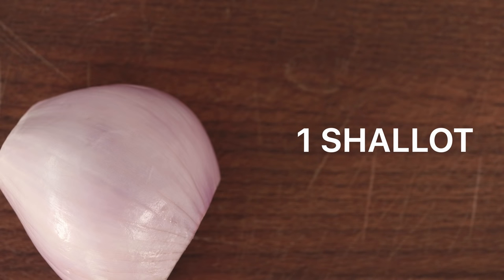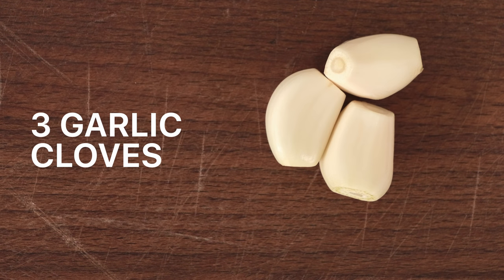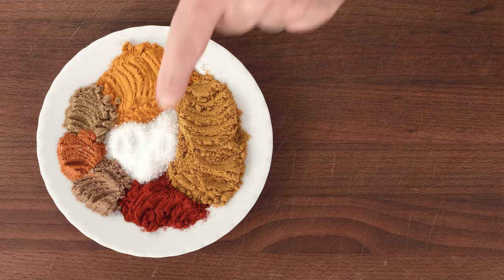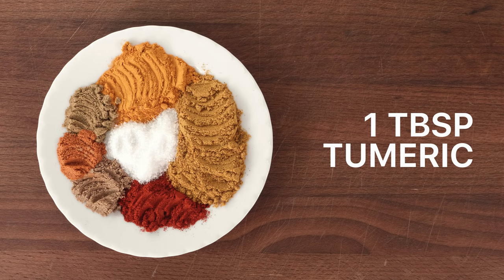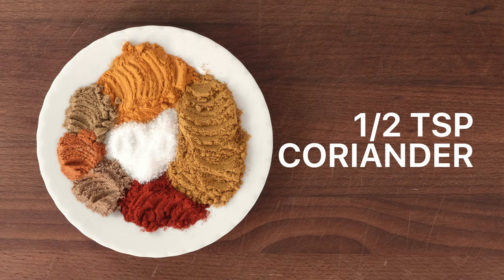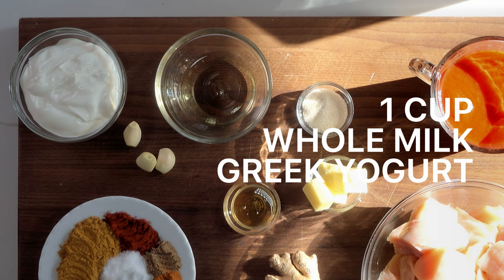You'll also need three tablespoons of unsalted butter, one shallot minced, one tablespoon of peeled and minced ginger, three garlic cloves also minced, one and a half cups of tomato puree, one teaspoon of honey, one teaspoon of paprika, one tablespoon of ground turmeric, half teaspoon of cumin, half teaspoon of coriander, half teaspoon of cayenne, one cup of whole milk plain Greek yogurt, and cilantro and rice for garnishing and serving.